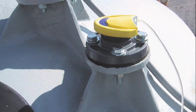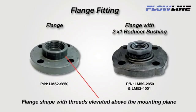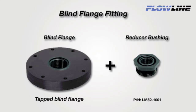Flange fittings are standard on fiberglass tanks and some metal bulk storage tanks. Select a flange with mounting threads that are above the plane of the flange, such as Flowline's 1 piece 2 inch LM52-2850. With 1 inch transducers, use the 2 inch flange and then use a Flowline 2 inch by 1 inch reducer bushing LM52-1001. If you wish to use a blind flange, tap a female thread that is 1 inch larger than the sensor's transducer and add a reducer bushing such as Flowline's thread by thread 2 inch by 1 inch LM52-1001.